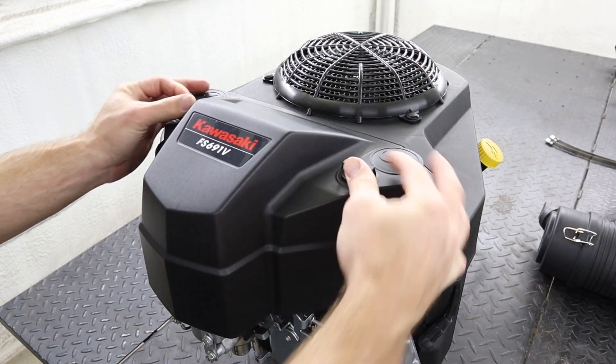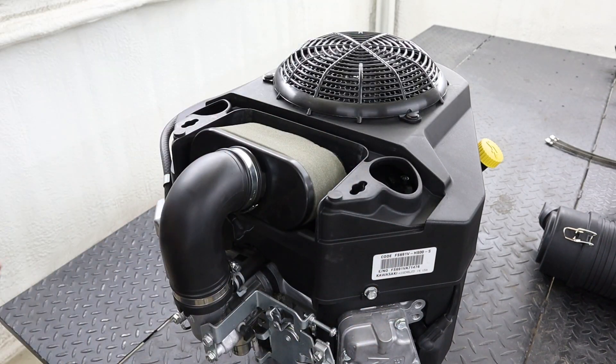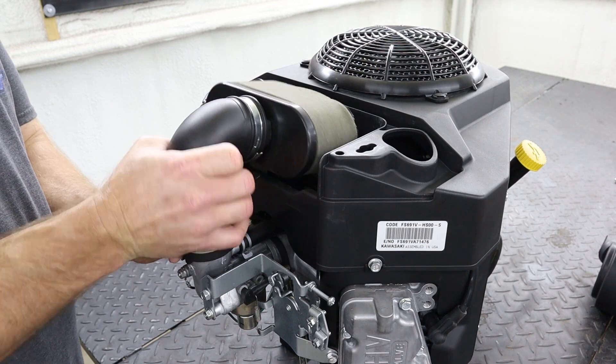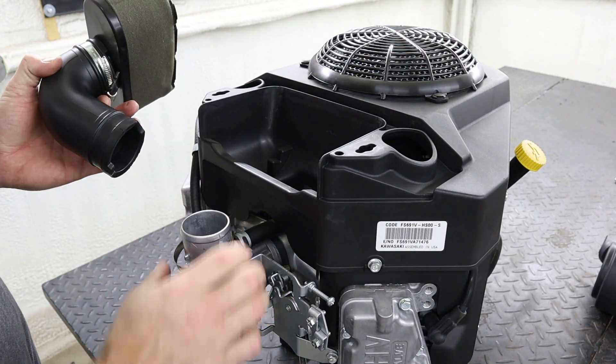To get started installing our air cleaner kit, the first thing we need to do is remove your air filter cover along with the old air filter and intake tube assembly. We are going to be reusing this hose clamp with your new kit.